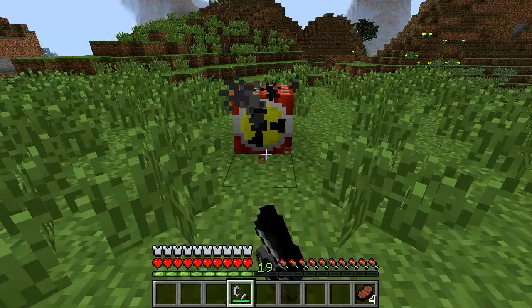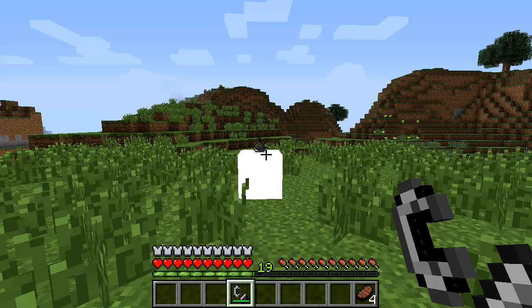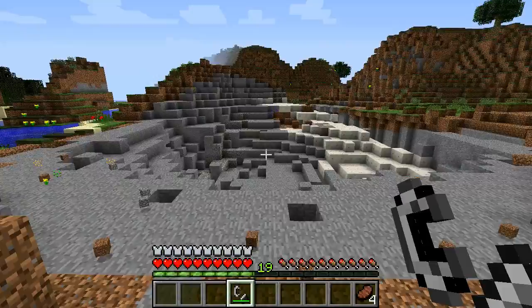Oh crap, this thing's got a long fuse. Will I live? Explode, jeez. Ouch. Yeah, I lived - with full health. Wow. Now that's some armor.